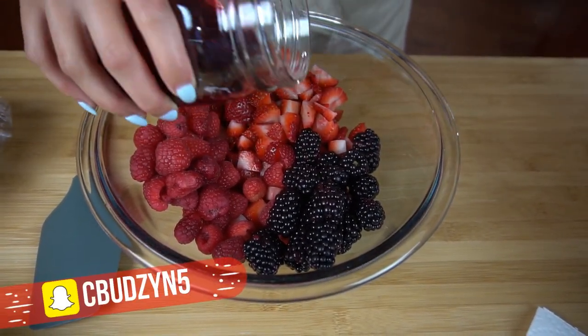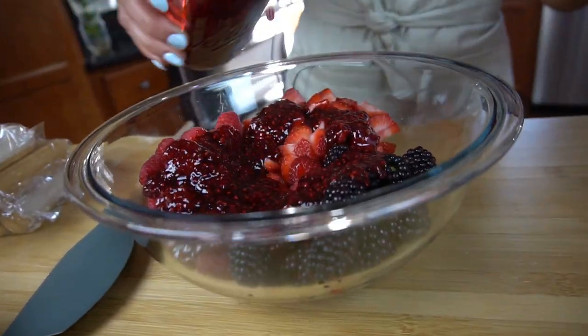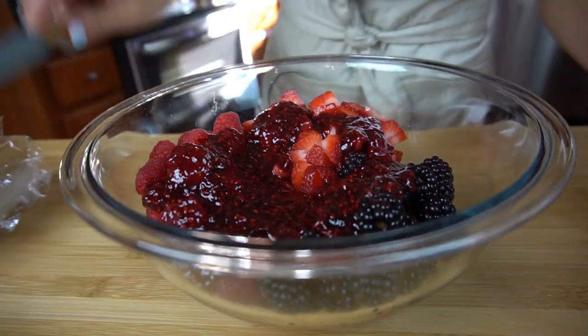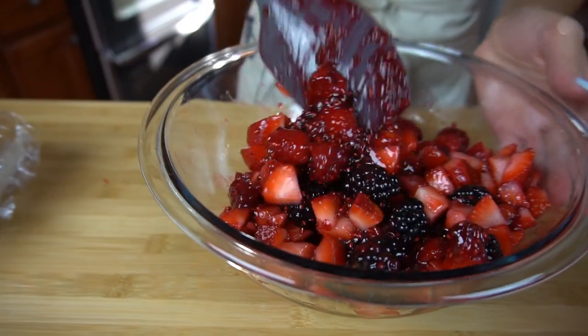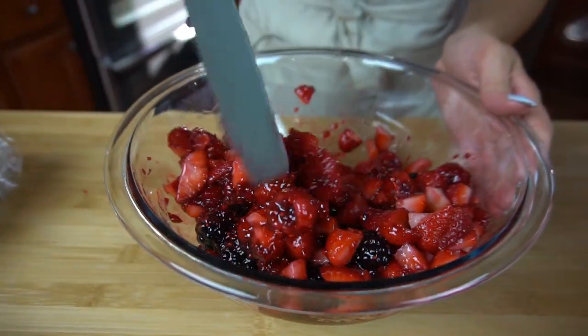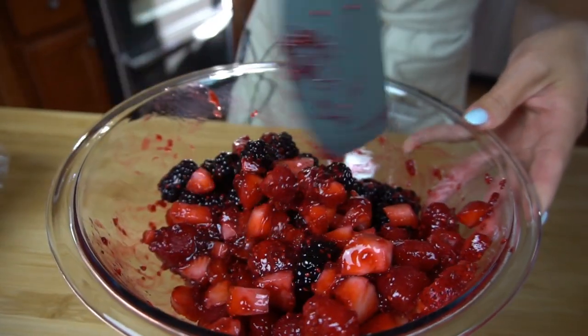While our cream is mixing, I'm going to take all my berries and my raspberry jam and mix them together. This is going to be kind of like the soup of it all — it binds everything together. I just made that raspberry jam so it's really warm; if you bought store-bought, you're going to want to warm it up just a little bit so it's easier to mix and break down. We're just going to give this a nice toss and set it aside.